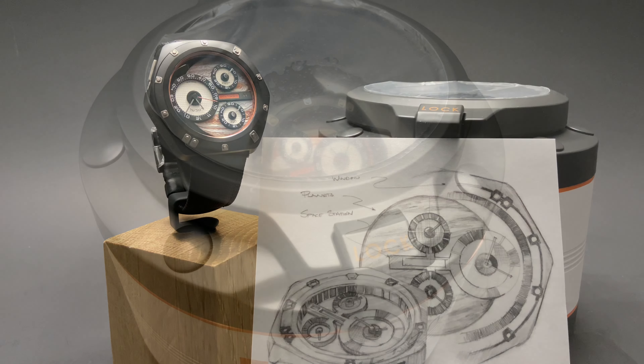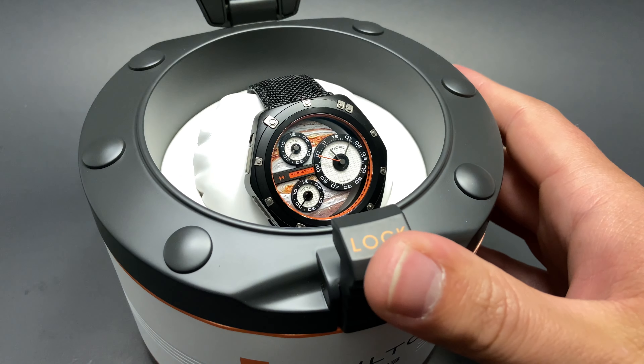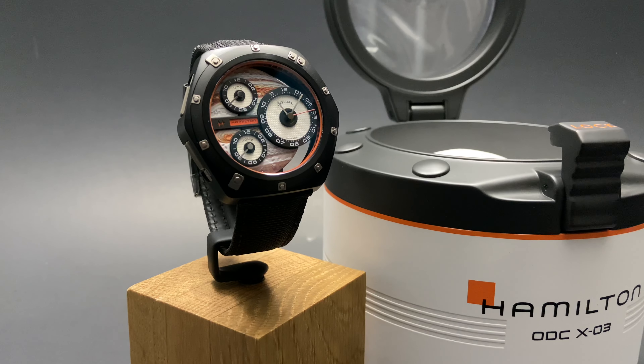The watch comes in a very interesting, space-exploration-inspired case, as you see here. No detail was overlooked with this amazing Hamilton timepiece, and they really kept the end user in mind.